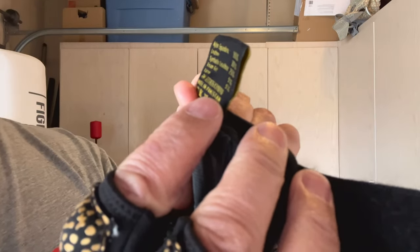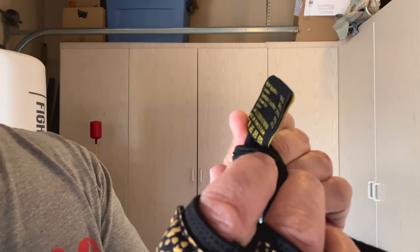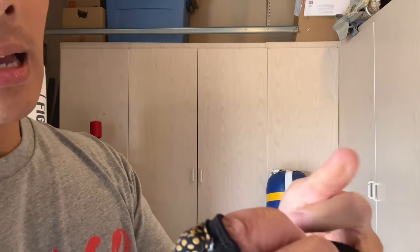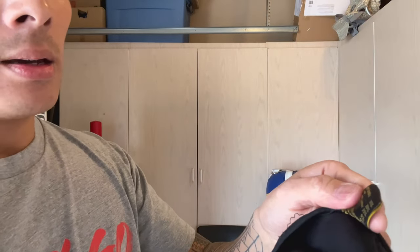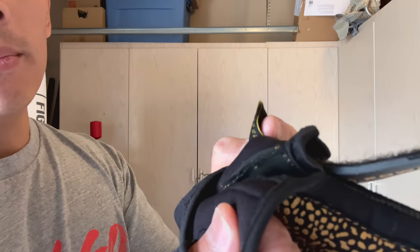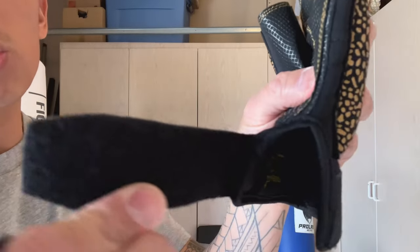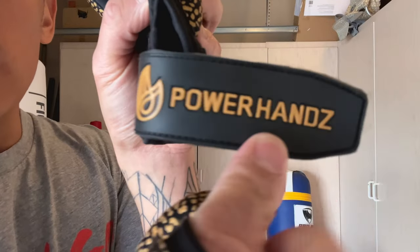I got mine in large and they fit me perfectly. The material breakdown is: 35% nylon spandex, 30% leather, 25% synthetic leather, 5% foam gel, and 5% Lycra. The inside liner is kind of like a spandex, almost like a wetsuit-type material — very comfortable, and it does a pretty good job of wicking away moisture. It doesn't soak up sweat too badly even when you're sweating a lot.